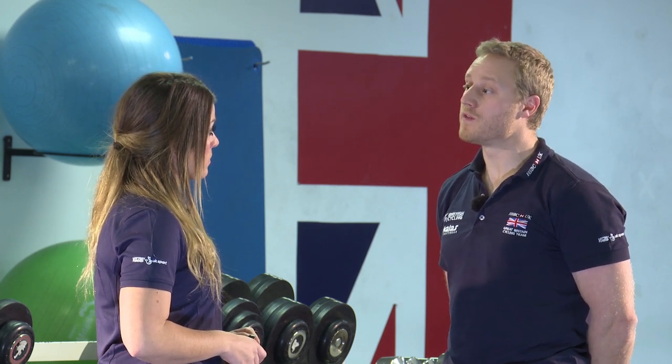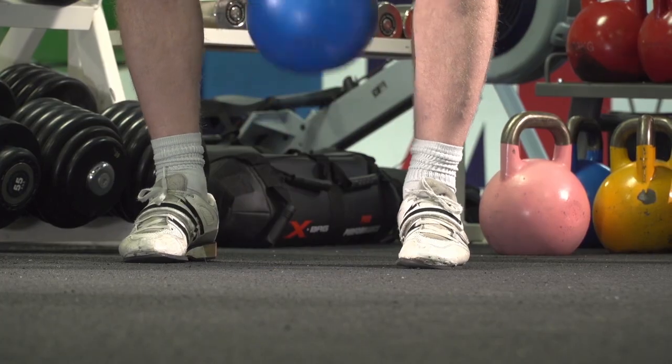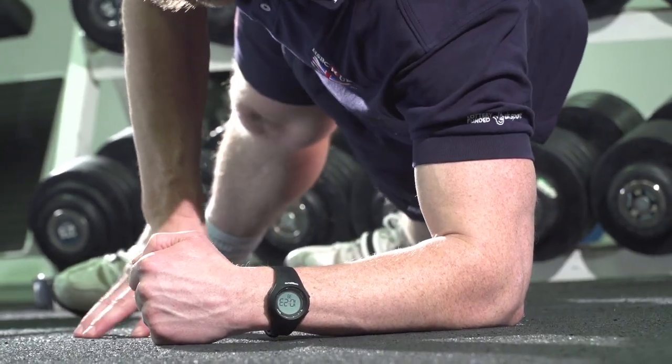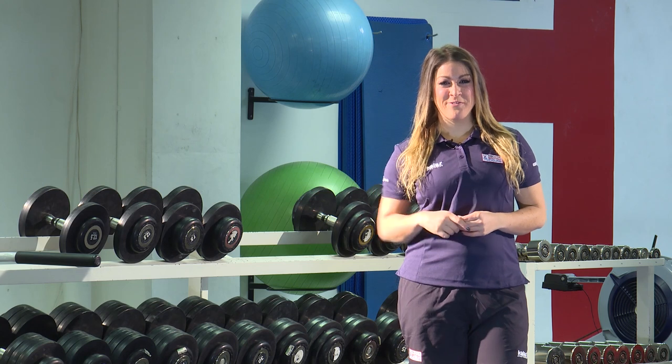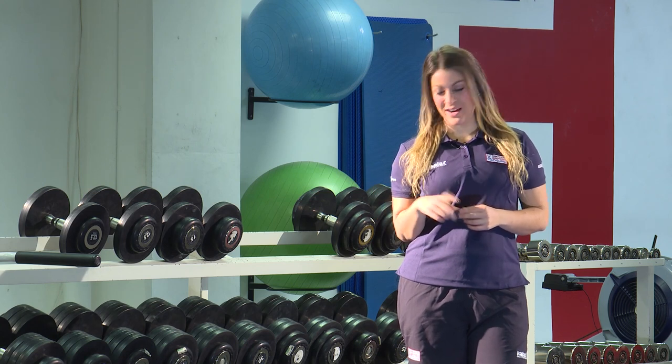How do I progress this routine? With the exercises themselves, you can play around with the reps or the weight to keep stimulating the body to move forward. If not, you can move on to more advanced exercises which will stress the system a little bit more. Click here for more advanced strength exercises, or click down here for the British Cycling mobilization routine.